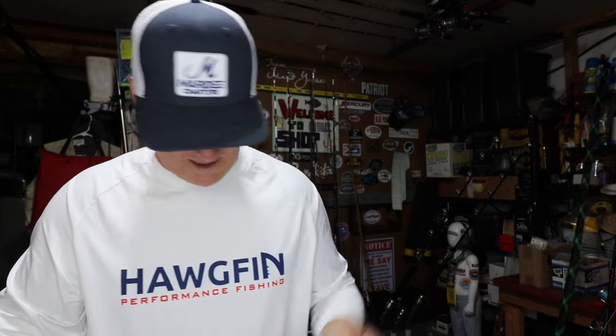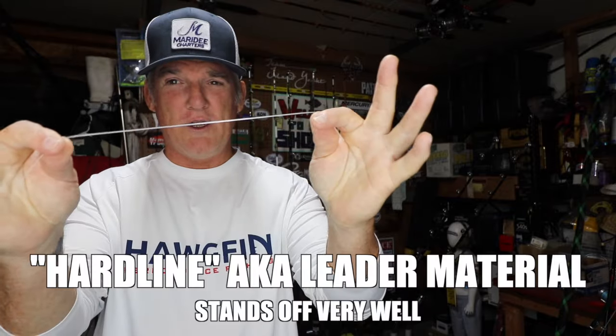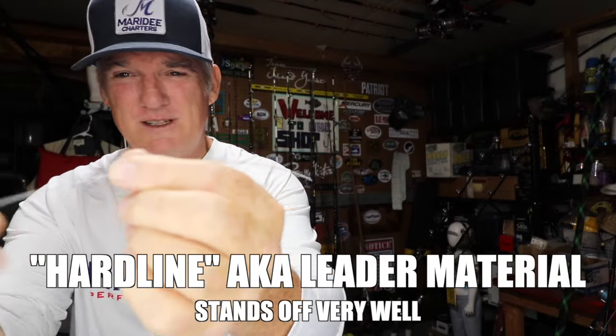So what are we using? We're using this rig right here. You've seen episodes with me where I use hard line. This is a leader material — it's kind of translucent. That's what I use if I'm using charters and you have beginners out there. But what am I going to use here today? 30 pound monofilament. That's all we're going to need.